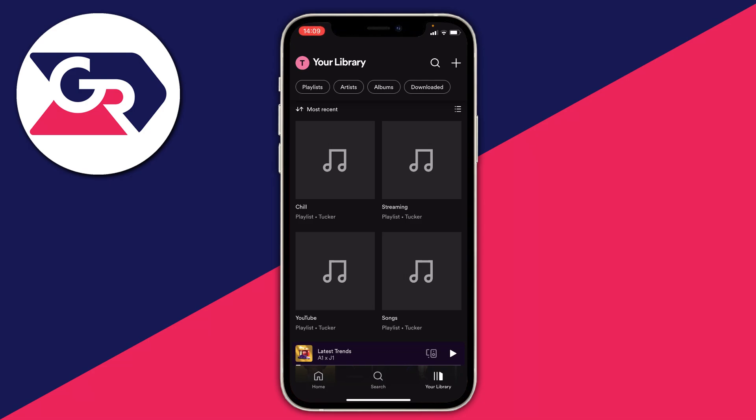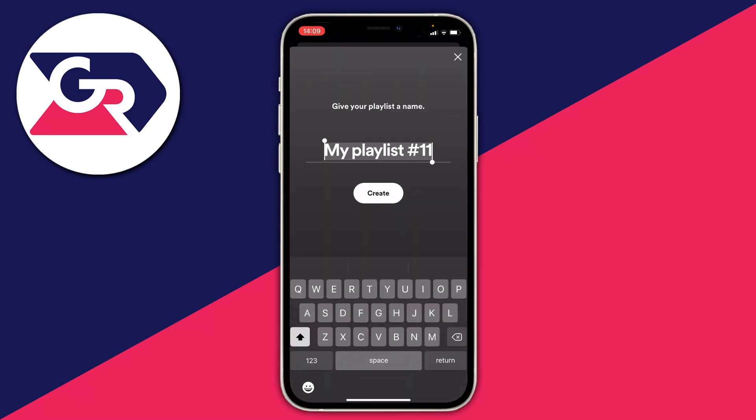The first step is to find the playlist you want to listen to offline or download. I'm going to create a brand new playlist — press the plus button to create one, name it (I'll call mine 'example'), and click create.